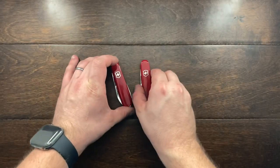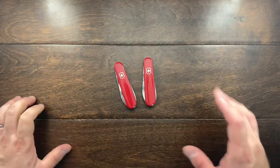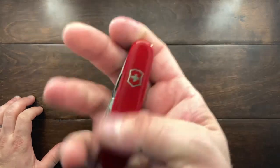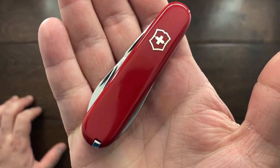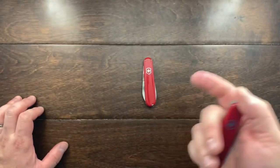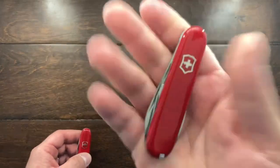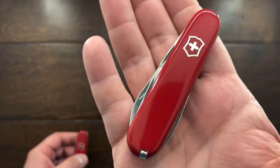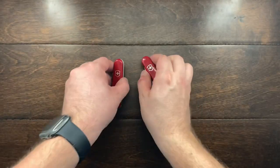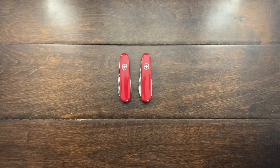I thought you guys would enjoy this comparison — if you did, let me know in the comments. Now that I've completed the restoration on this one, it is for sale. So if you want it, just shoot me an email — I'll leave it in the description. This other one will also be for sale if you want that one as well. Thank you guys, till the next one — talk to you later, bye-bye.